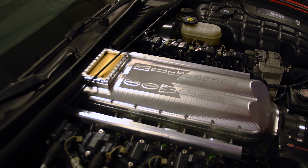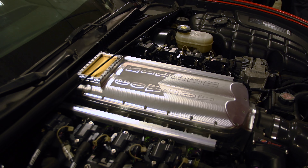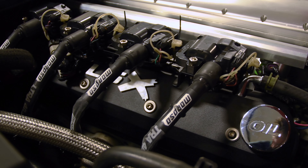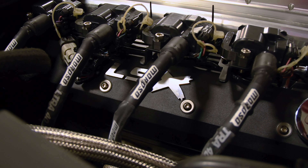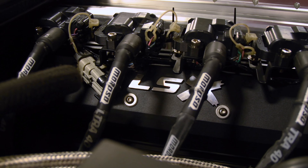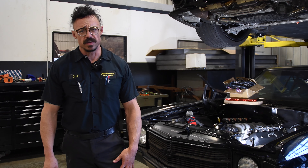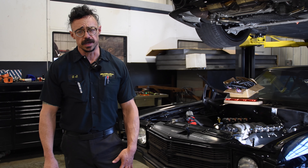In fact, they look so good on the SS that we snagged a set for the Cowboy Killer Vet project as well. If you've been searching for a good-looking, budget-friendly option, then these valve covers from Proformance might be your ticket.